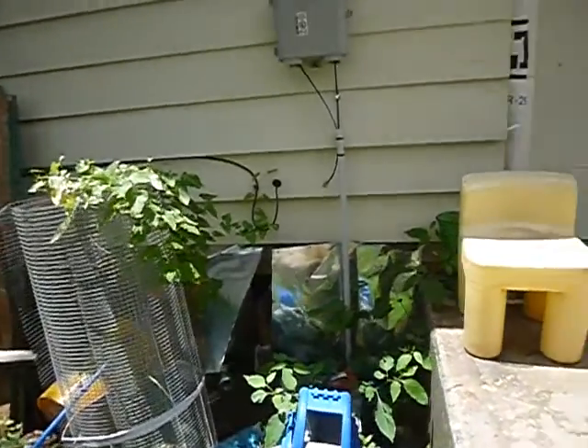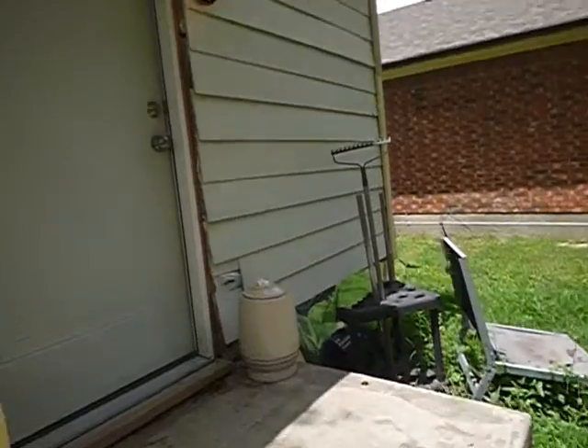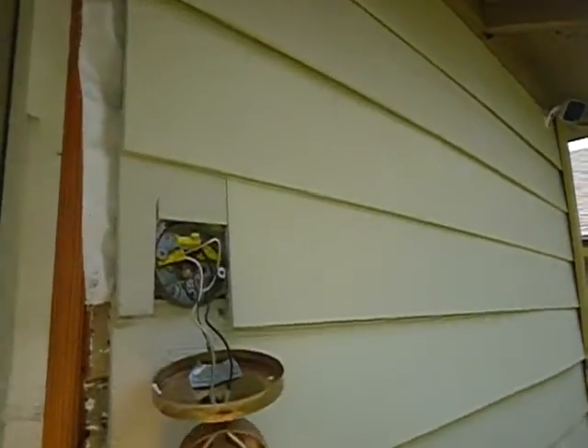This is where the gas usually goes into the house, or used to go into the house. Around that siding, got some holes. Back door casements are missing. Back lights are dangling off that pancake box.